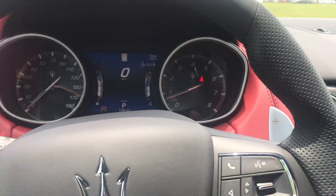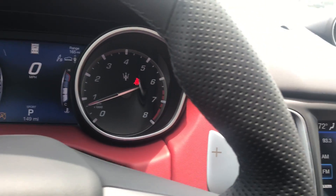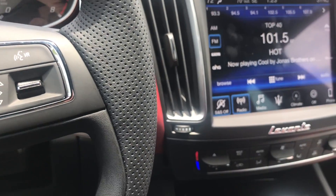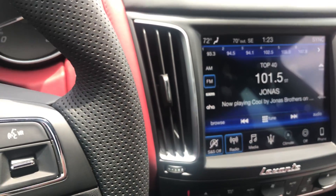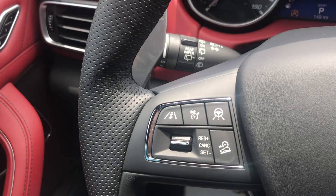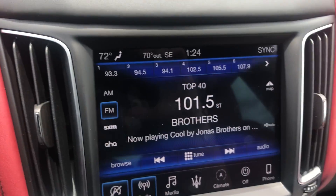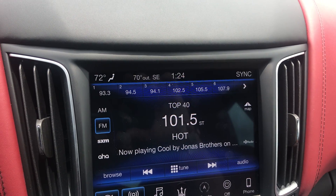This has sport steering with sport paddles — it's electronic power steering. It has an off-road mode, engine start-stop that you can shut off, the Harman Kardon audio system with 14 speakers — which sounds really awesome — Sirius XM radio, Apple CarPlay, Android Auto, keyless entry, power liftgate, a dual-pane panoramic sunroof, and HomeLink.